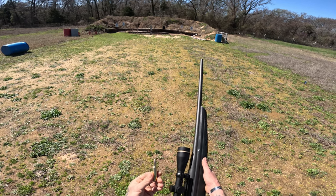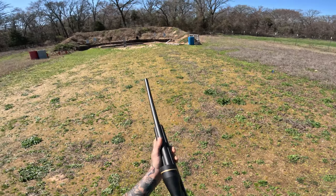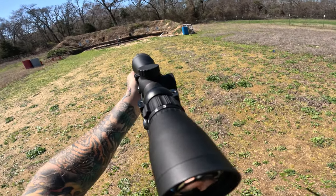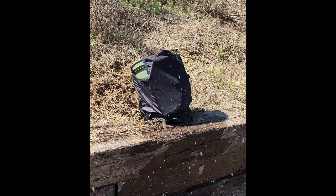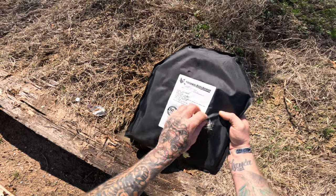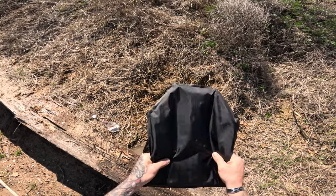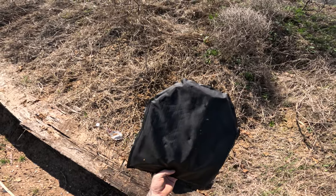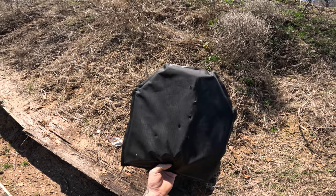Just for fun, 150-grain .308 at 25 yards. We got our two impacts from the .308 — completely blew straight through, no problem. This is not rated for any kind of rifle rounds. I'm actually really surprised that it stopped the 300 Blackout subsonic rounds. So we're going to go ahead and cut these open and see what we can find.